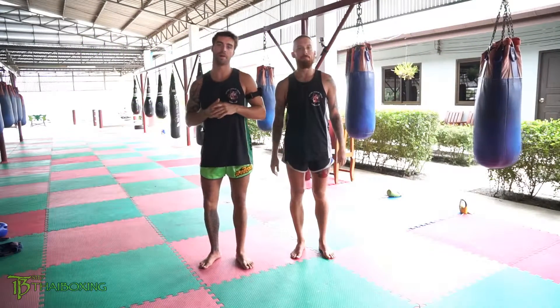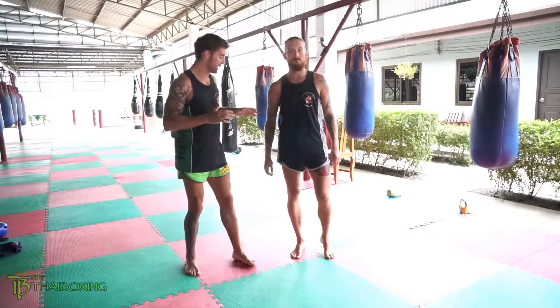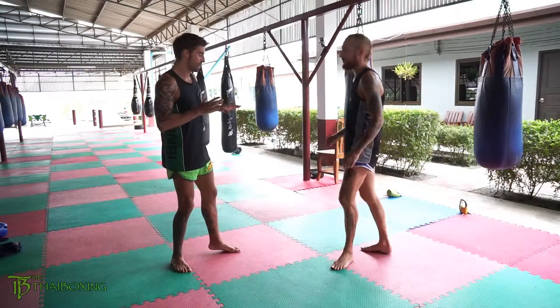Hey, what's going on guys? Ian here at 13 Step Thai Boxing training out of Sin B here in Phuket, Thailand with my buddy Nigel. Today we're going to be breaking down a couple of counters off of catching the kick.